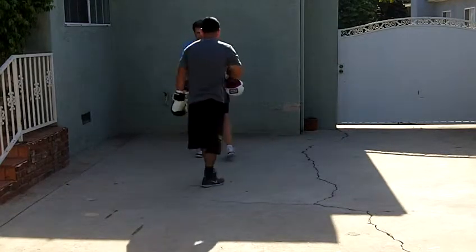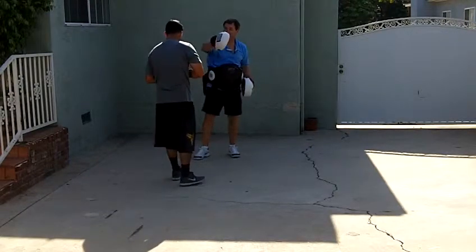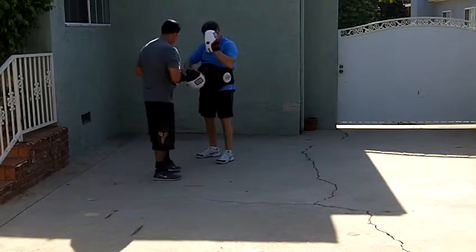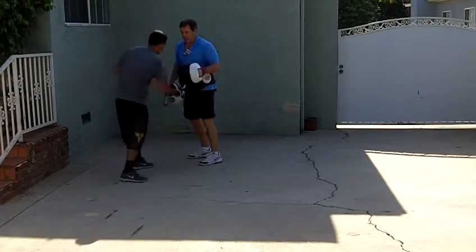All right, I want you to do a right hook body. You're in close. Right hook body, left hook head, bob under my right hook. Come back with a left hook head, right hook body. So: body, head, head, bob, head, bob, head, body. There you go. Again.